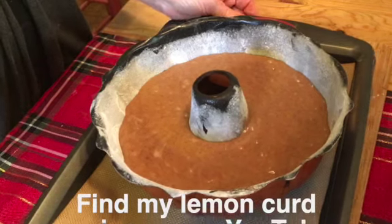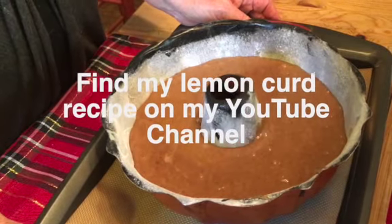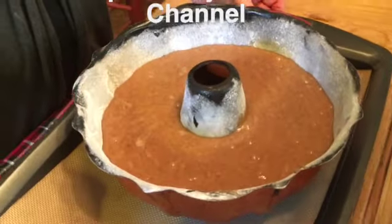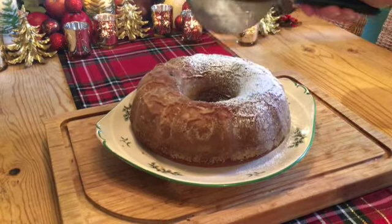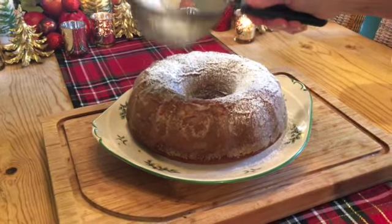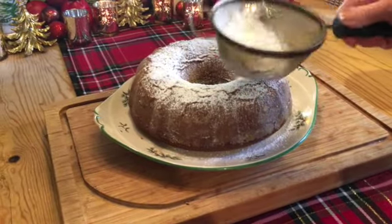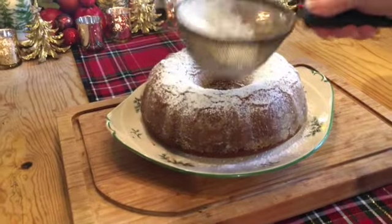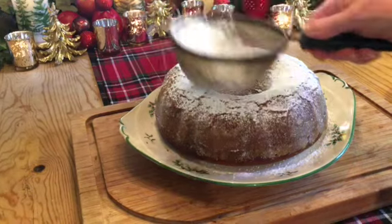This is the time I would usually be making my glaze for the cake, but this cake I'm only going to dust with powdered sugar because I'm going to be serving it with lemon curd. You can find my recipe for lemon curd on my channel. Our cake is beautiful — just exactly what I hoped it would look like — and I'm doing a very heavy dusting of powdered sugar over it before serving it with lemon curd.